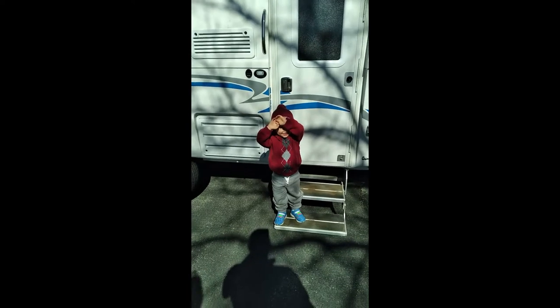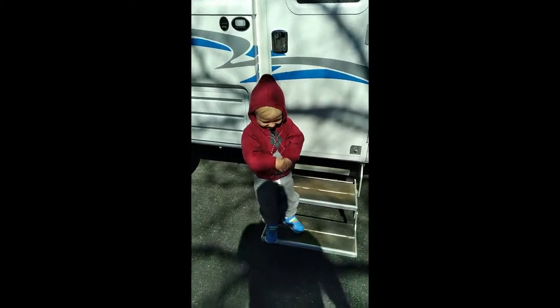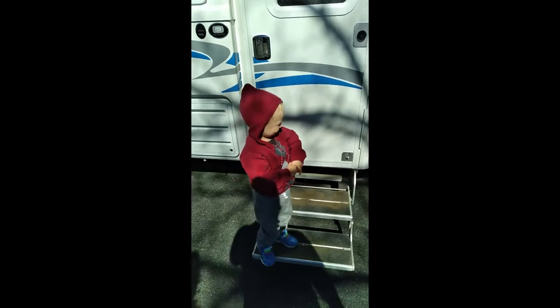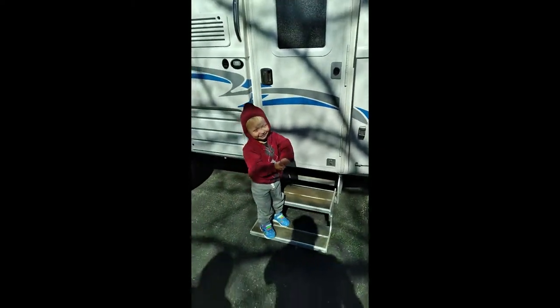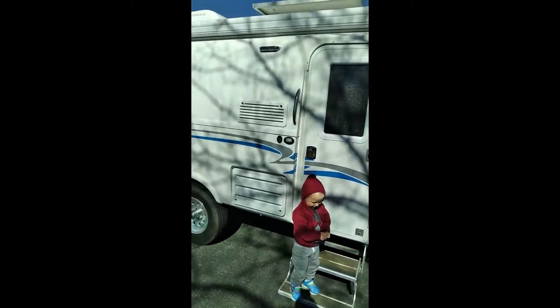What's this thing? Is this our trailer? What's it called? This is our 2017 Oliver Elite trailer.